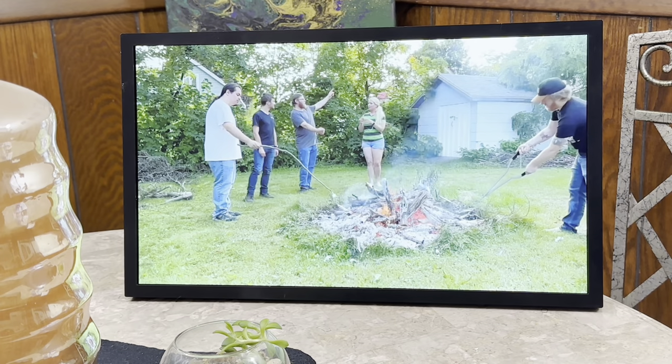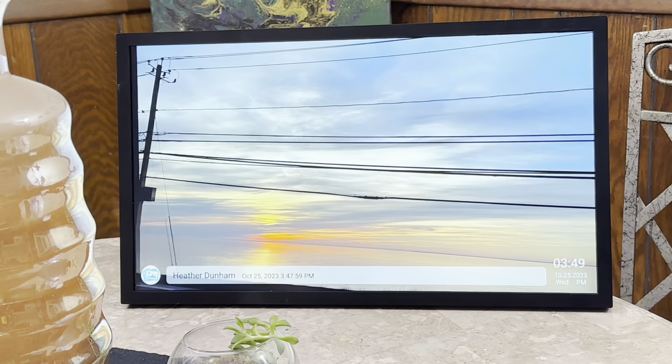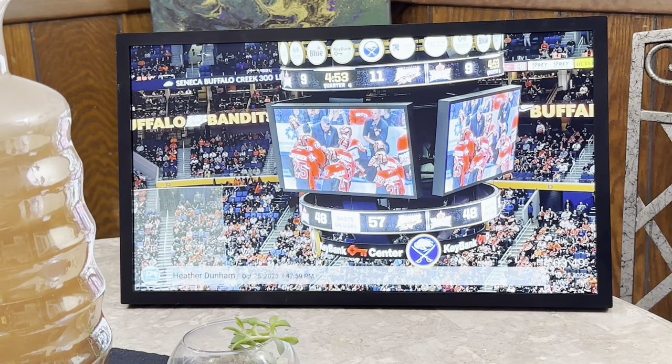Whether it's for parents, grandparents, siblings, or friends, this digital photo frame allows you to upload memories at any time from anywhere. It's the perfect gift for any occasion.